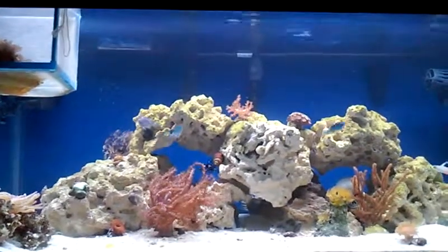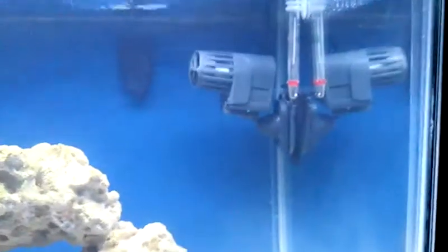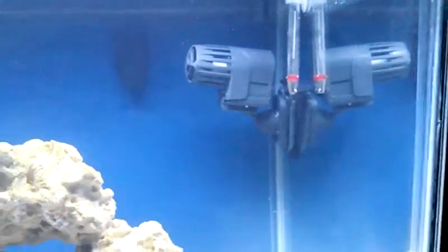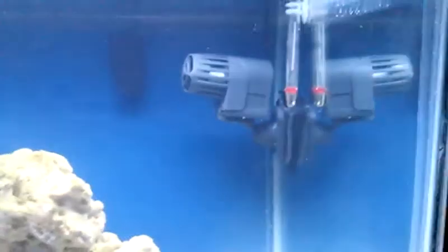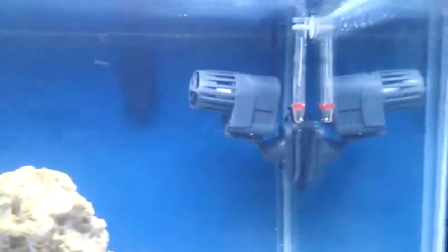Anyway, let's go over what I have for circulation. I have a natural wave maker that I got off eBay for like 25 bucks, hooked up to these Maxi Jet 400s circulating fans.